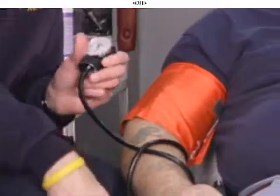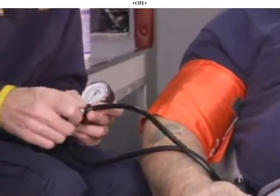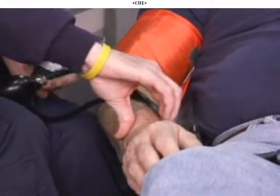The first method you're probably familiar with, and that's by palpation. If we were to inflate the cuff while feeling the distal pulse — in this case we'll feel the patient's radial pulse — once we feel the pulse, we'd inflate the cuff until the pulse disappears.